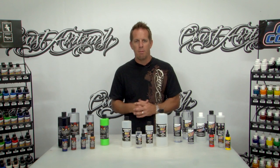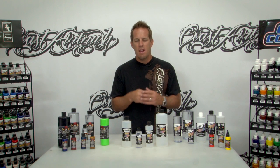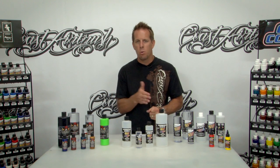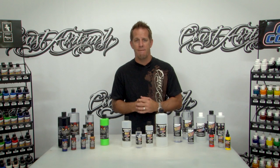The next thing this product will do is reduce dry time. That's also a big problem with water base — people are tired of waiting. This is going to not only help it flow out but reduce it to that hardness level, which makes it easier for masking and handling the product as you're spraying it. Also not as much time in between colors when you're trying to lay colors down — each one will flash a lot faster.